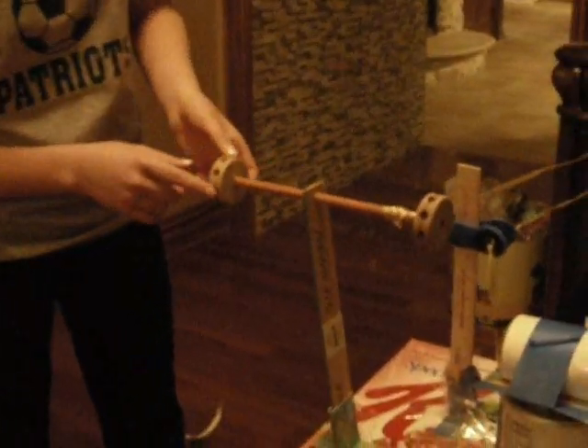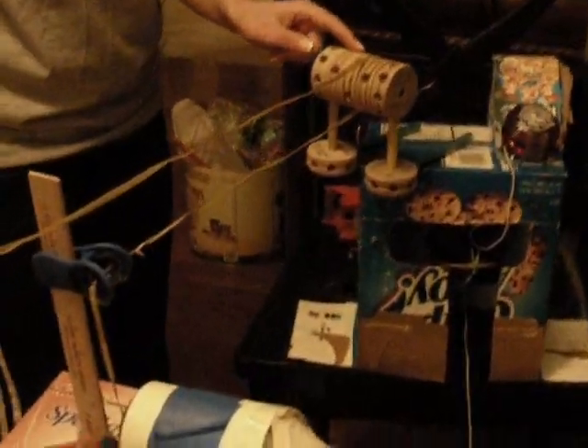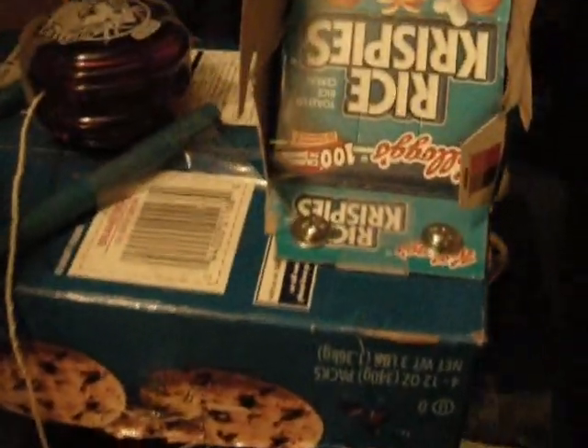This is my 10-step machine using all six simple machines. We have the wheel and axle, the wedge down here, an incline plane, more wheel and axles in the wheels, a lever over here, a pulley, and another pulley in here, and another lever up here, and another incline plane, and also the screws hidden right there to hold the incline plane to the box.